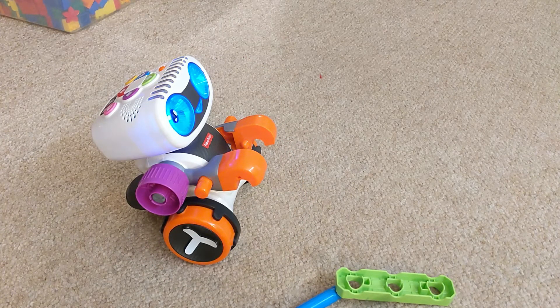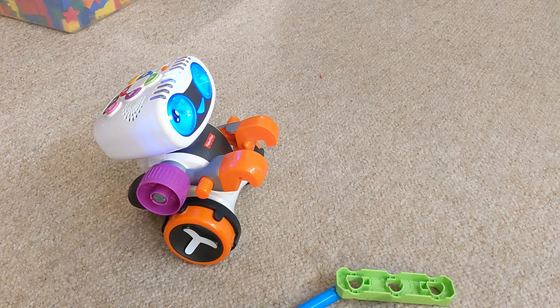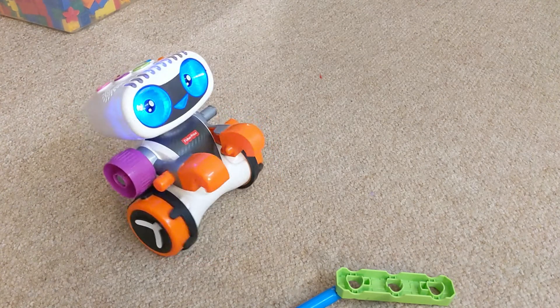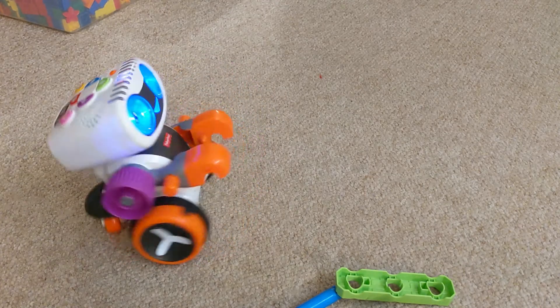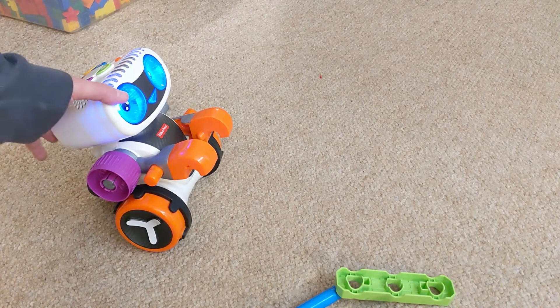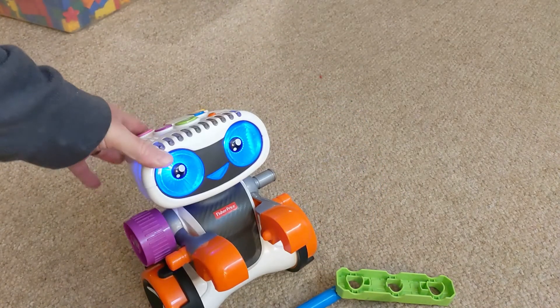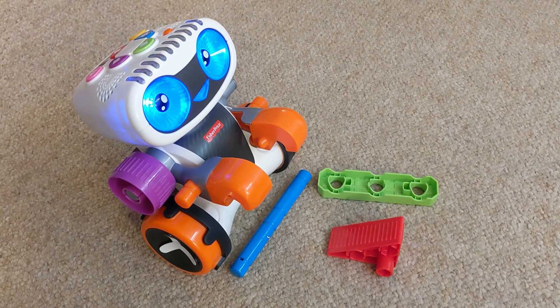Use the arrow buttons to code moves, then press play. I could go on and on about this, but it's a pretty neat toy. All I know is my grandson loves it and I think he's learned a lot from it. Thanks for watching and I hope you enjoyed the video.